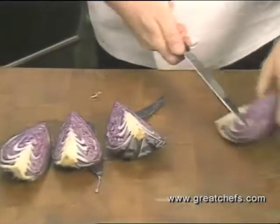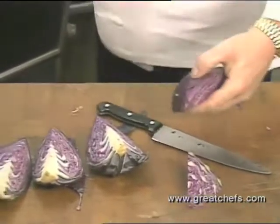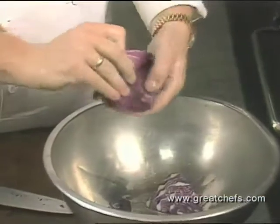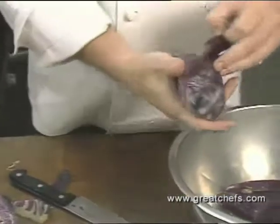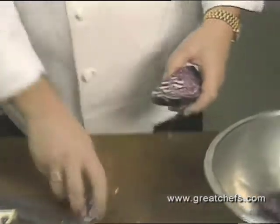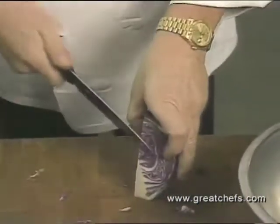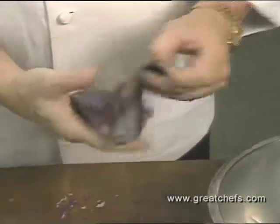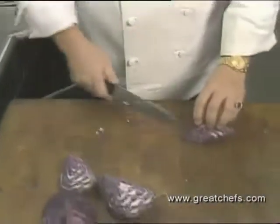Chef Preuss quarters and cores the red cabbage, which is then sliced and marinated in the refrigerator overnight. He puts it in a bowl, takes the brownish or not-so-good-looking leaves off, and takes the core out. When they teach you how to cook cabbage, they say seven different spices go into the red cabbage. In Germany, you marinate it overnight — you take the cabbage on an angle and just slice it.